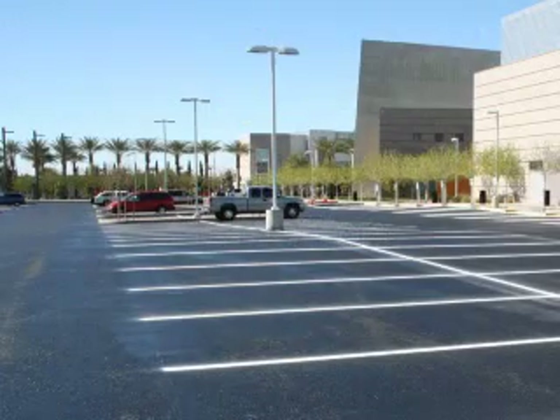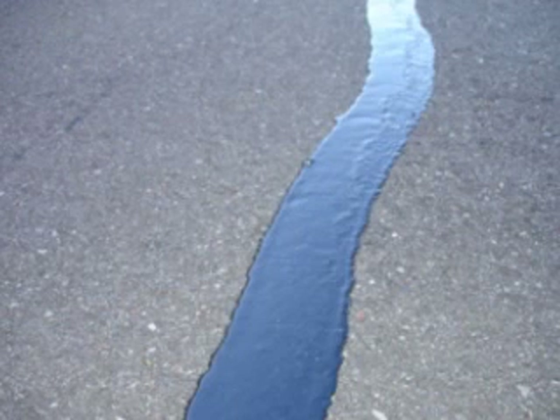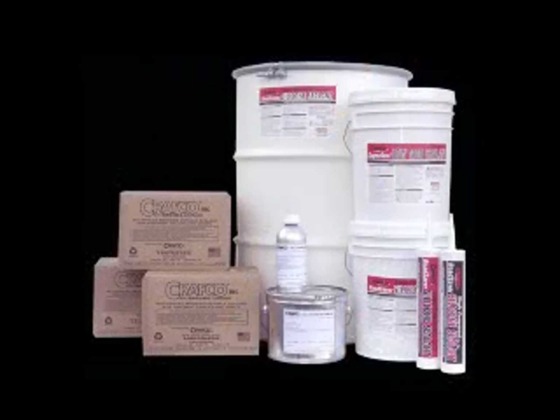The sealant selection is just as important as crack preparation. Sealants used in parking and pedestrian areas face very different conditions than sealants used on highways. Power steering tears away at the sealant, causing hot tires and foot traffic to stick to the sealant in these areas. For a high quality sealing job, use a sealant that is designed to stand up to these challenges and the climate conditions in your area.